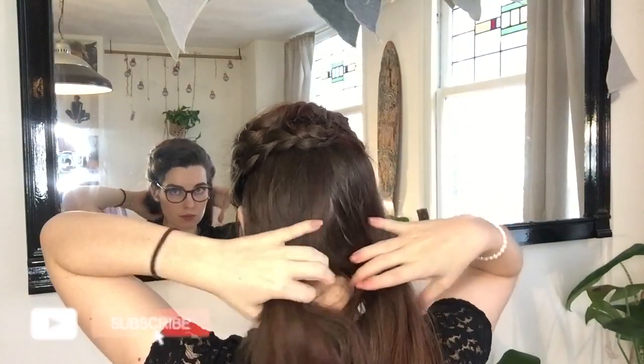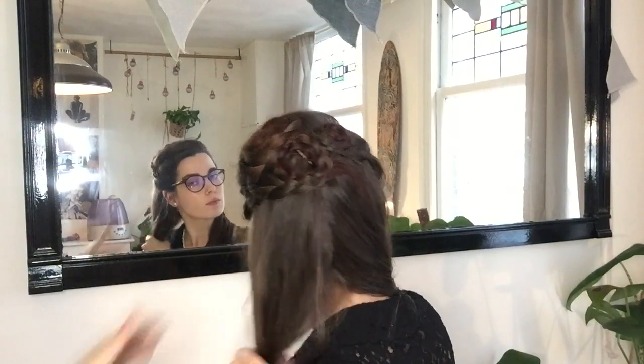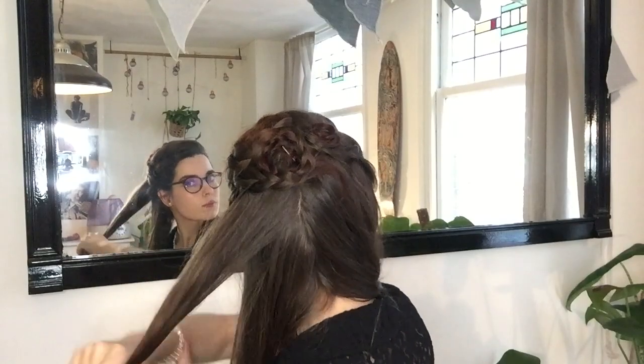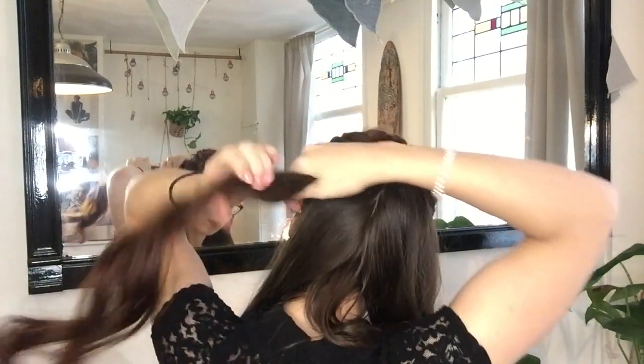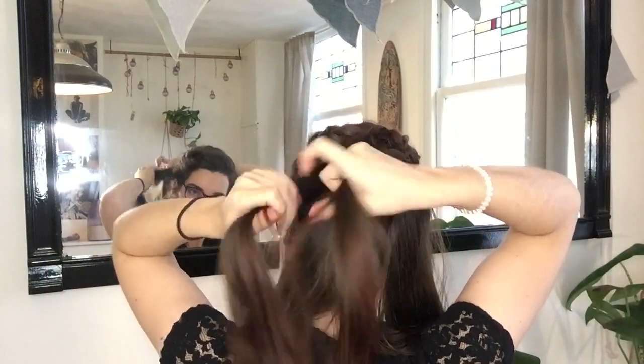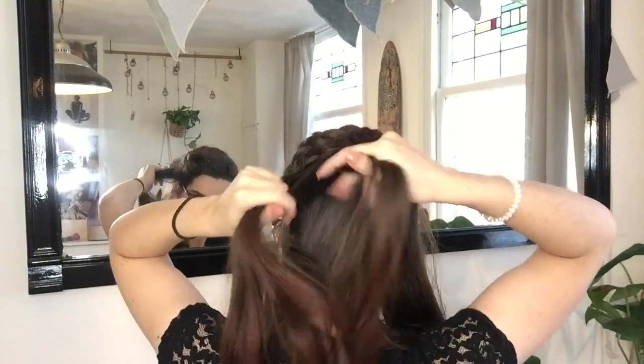If you enjoyed this video, don't forget to give it a like and subscribe to my channel for more content. For the bottom part, I'll be making four braids. Depending on my mood, I'll do anywhere from one to six braids at the bottom of my hair. This updo is very versatile — depending on your hair length and thickness, you can easily adjust the amount of braids you use.